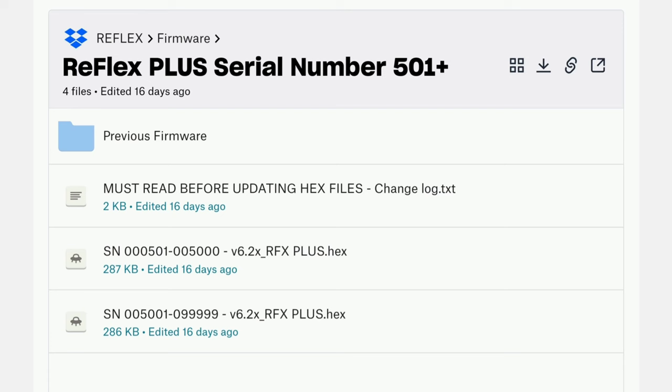They did mention that you want to make sure you flash the latest firmware to your Reflex. I checked their website and it looks like they updated the firmware within the past two weeks. If you plan on using this, update the firmware on your Reflex to the latest version from their website, follow their instructions on how to flash the firmware, and then you should be able to take advantage of the new MHD Plus features.